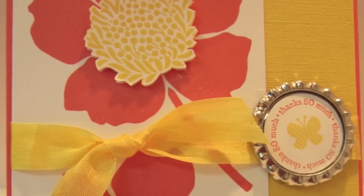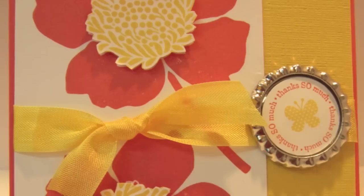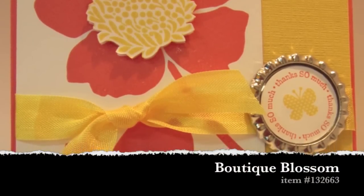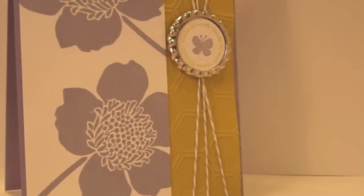Let me show you a few projects that I've used the bottle caps on. These are some cards that I used with the single stamp — it's a flower stamp, and the name is escaping me, but I'll put it on my blog. Here's one in Wisteria Wonder and Summer Starfruit.